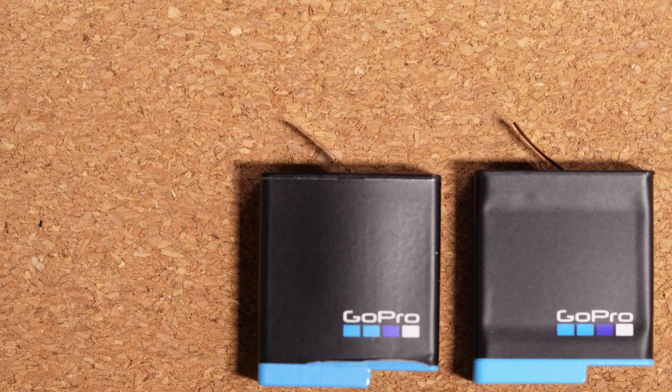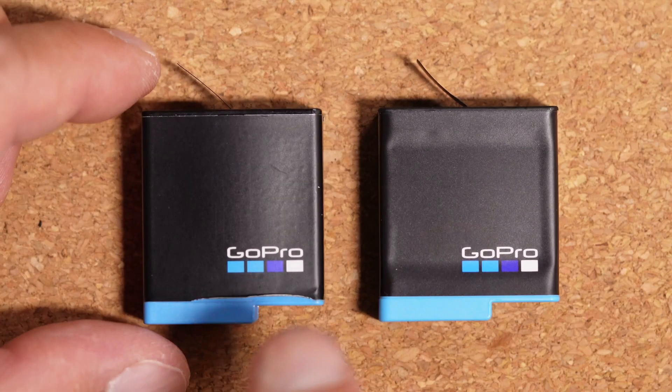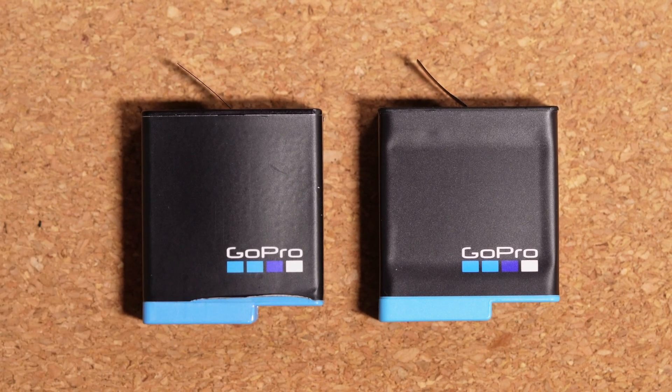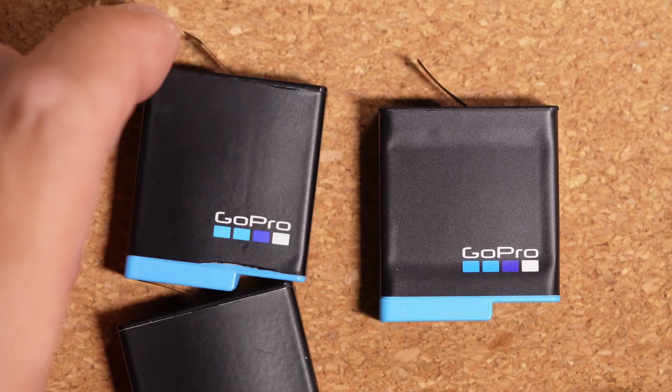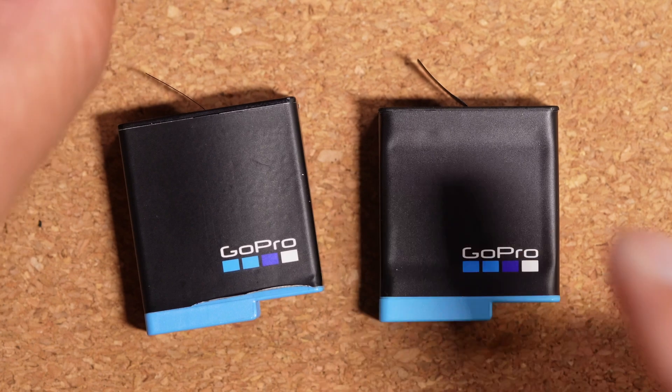I'm not sure if you're noticing the same problems I'm having with my GoPro batteries, but I've been having problems with this particular battery, and it's not localized to just one battery. I actually have multiple batteries for my GoPro Hero 8, but this is one where it's a bit more pronounced.